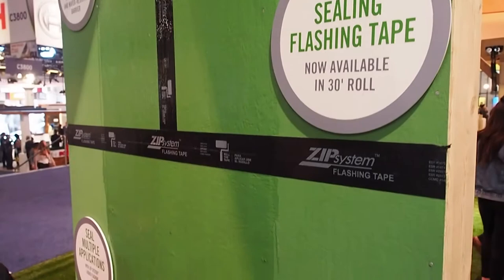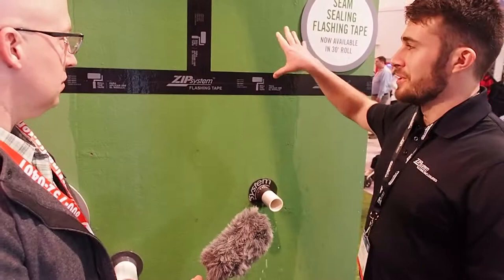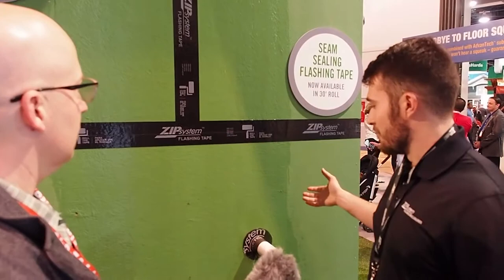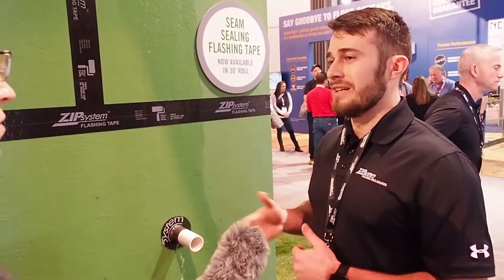Zip system is really an integrated structural panel and you're also getting a water resistant barrier and an air barrier. The general idea is you put your sheathing up just like you normally do, but we have this overlay that's integrated during the manufacturing process so that's going to give you your bulk water resistance. Then you tape the seams and we have solutions for any types of penetrations — pipes, windows, vents, anything of that nature. So you're sealing from water getting into your walls and also keeping air from moving in and out, so it's a great energy solution as well.